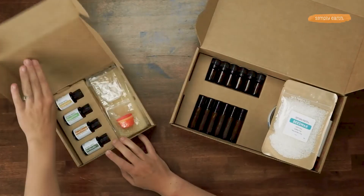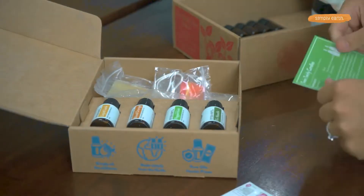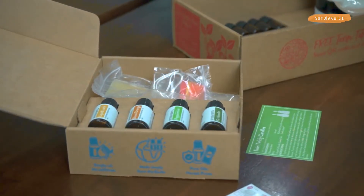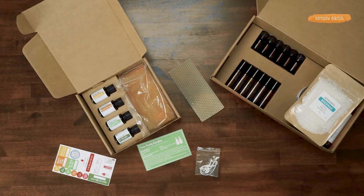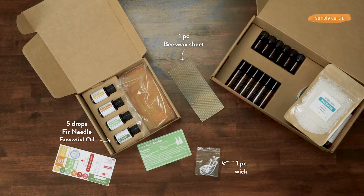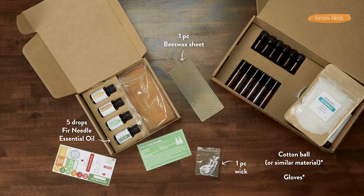From your recipe box we will grab our recipe cards and our labels. And for the extras in your box you're gonna grab your wick and your beeswax sheets. For our essential oil we are going to use fir needle. And from your home you're gonna want to grab a cotton round and some gloves.